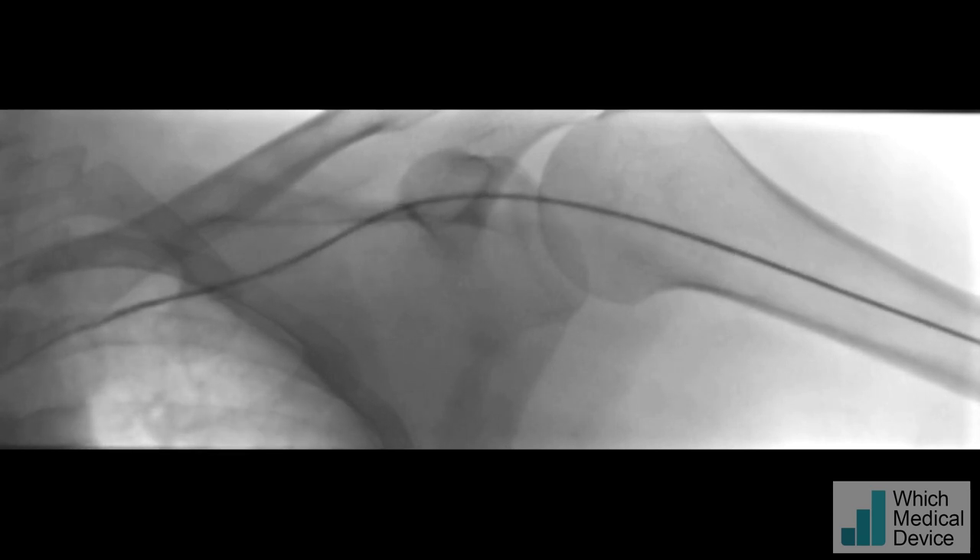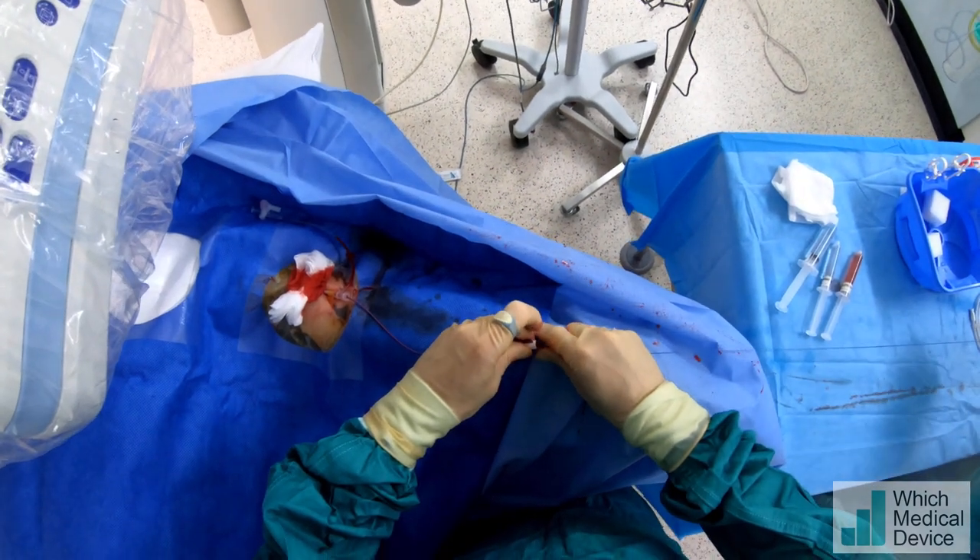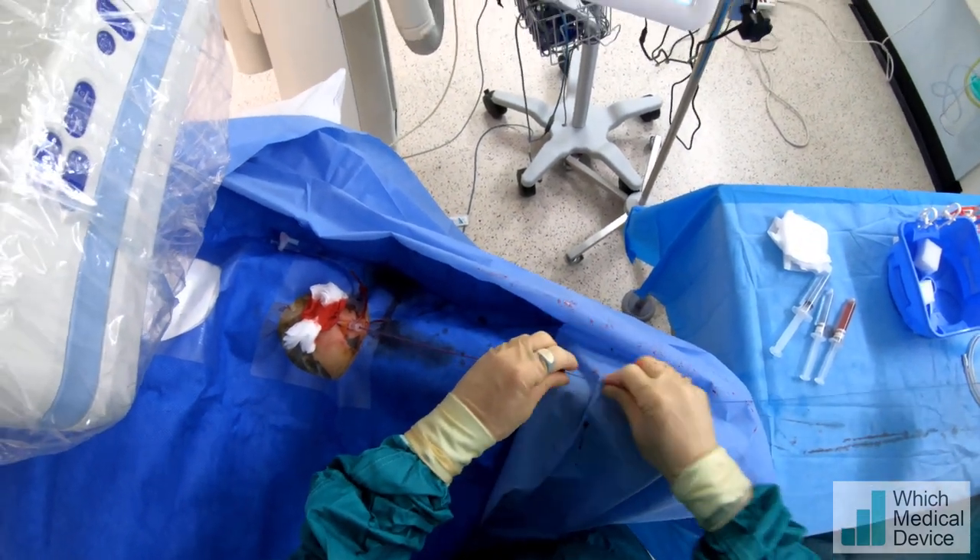I'm going to follow that with a catheter — just going to take the catheter around now. We're going to put a superstiff working wire in. I tend to do most plasties and stents over a stiff wire if I can — it just gives you more support.